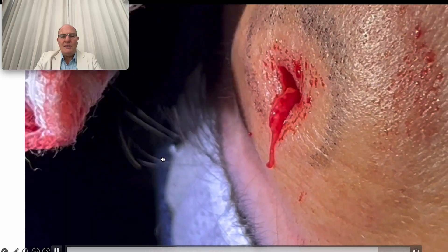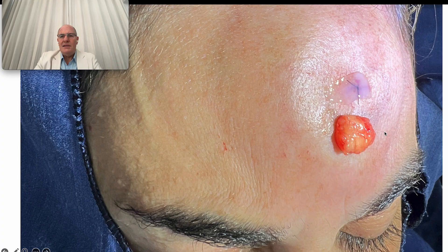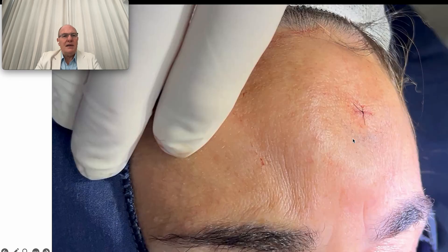You can see no bleeding at all, and here is the small incision, the tumor, and the result.